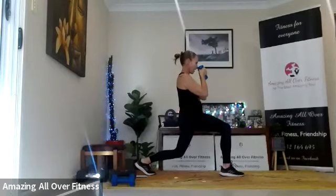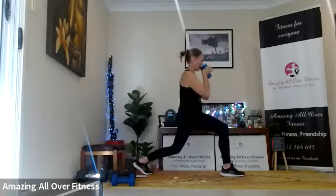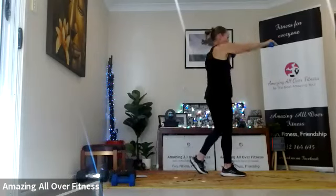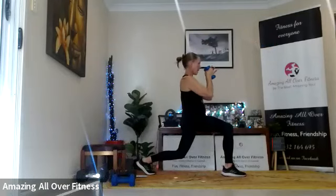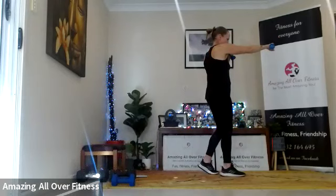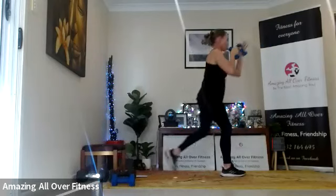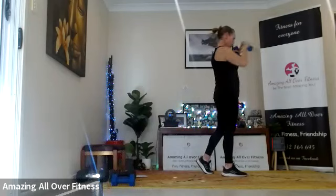Same exercise, opposite side. Left leg, right arm — one punch first. Just roll it out, swirl it in. Three punches. I'm rotating my knuckles out in front. Keep it controlled. Two left. Nice and deep into that lunge. Last one. Good, well done — weights down.